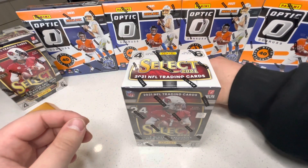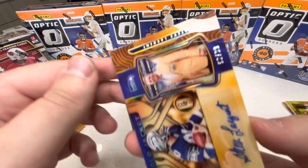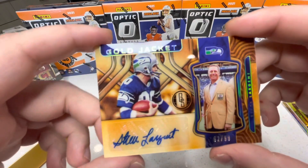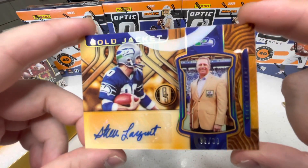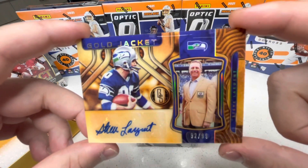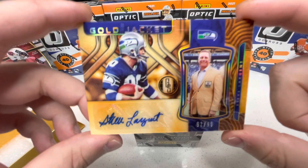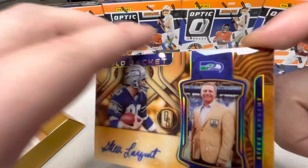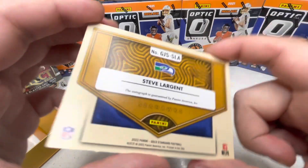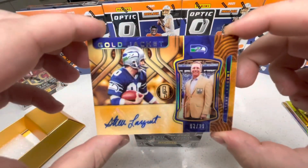Our next card — Gold Jacket Steve Largent, 92 out of 99. That is a sick card, that's a good-looking auto too. Wow — still stoked off the Herbert, but wow, that is awesome.